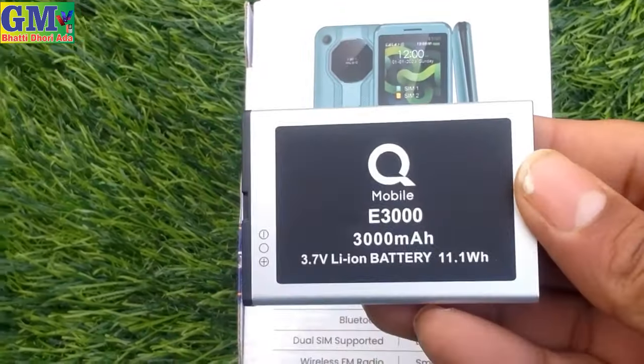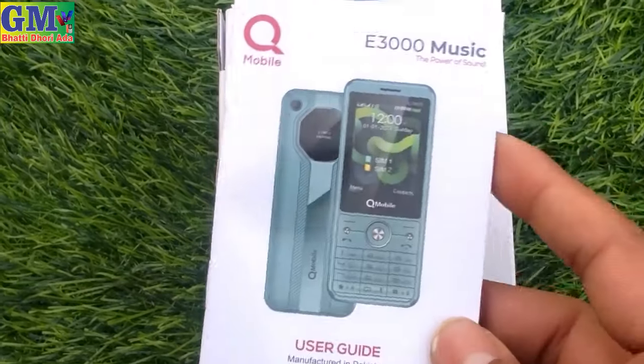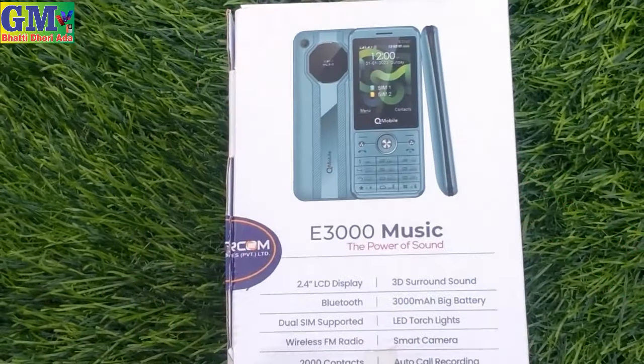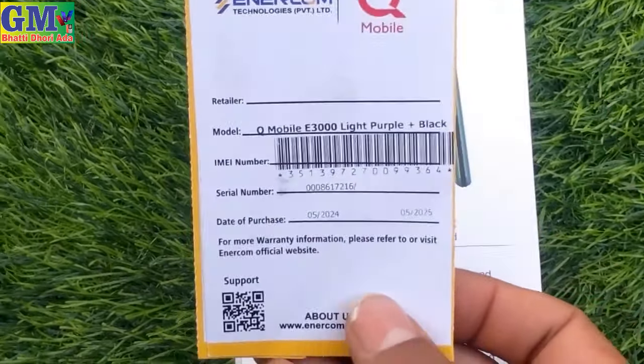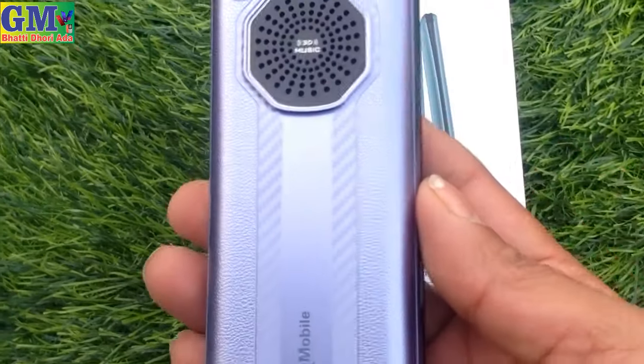First of all, there is a 2.4 inch LCD, a 3,000 mAh battery, 2,000 contact storage, auto call recording, LED touch light, Bluetooth. The price of this model is $3,500. So this is the model QE3000 Music Mobile.